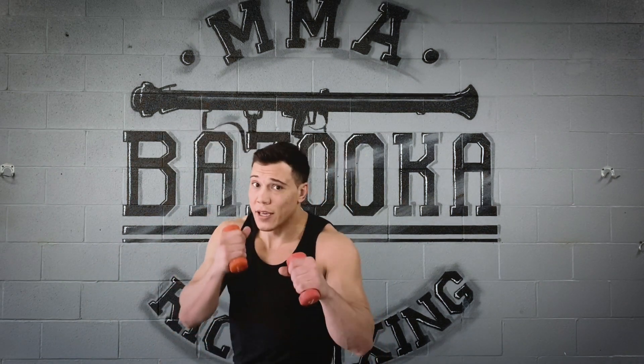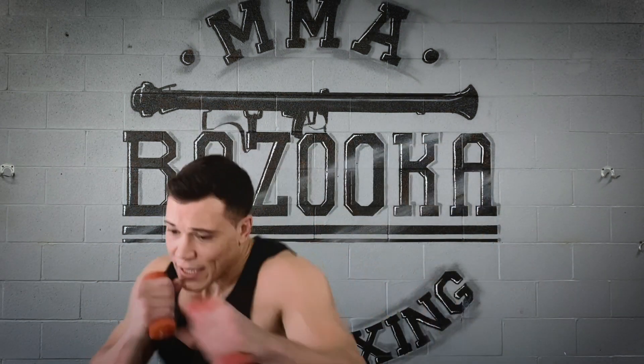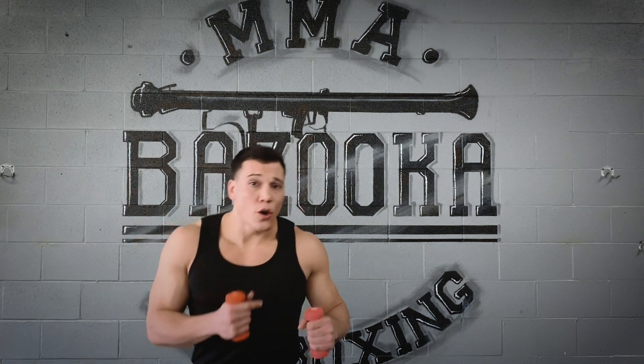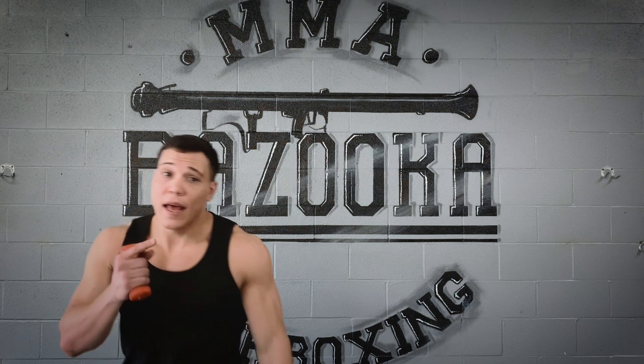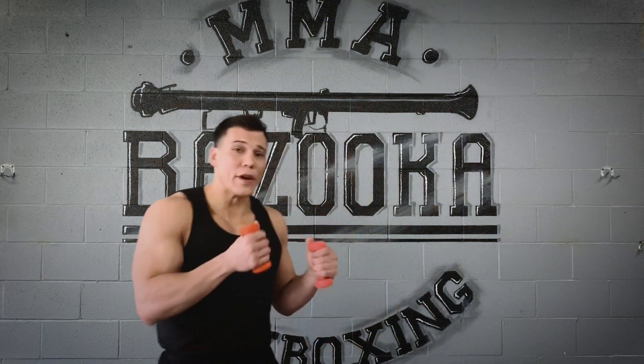The third thing I'm looking for is using angles and pivots. Jab, then I can pivot, angle, step out — create those quarter turns. Attack to find different angles to exploit your opponent.